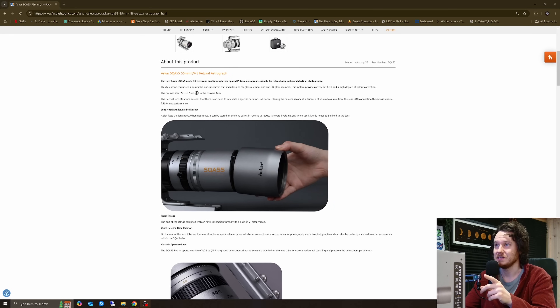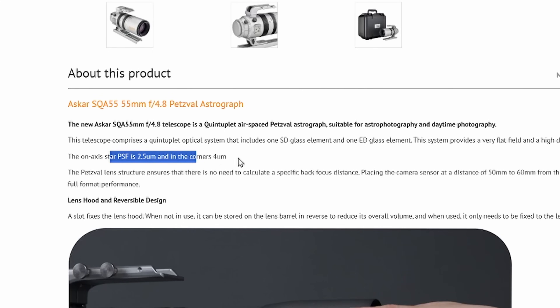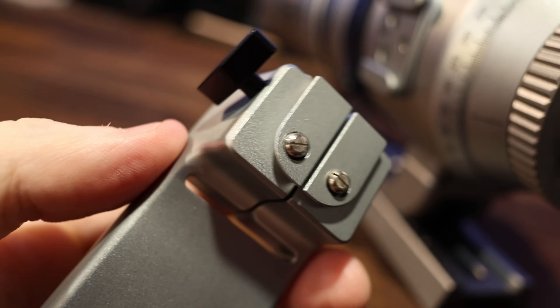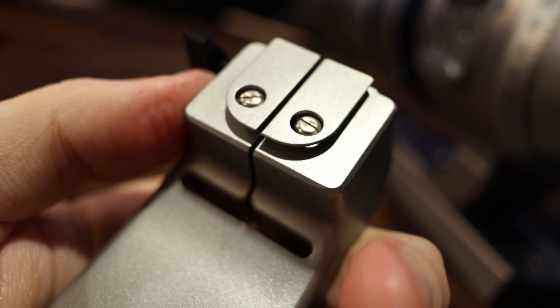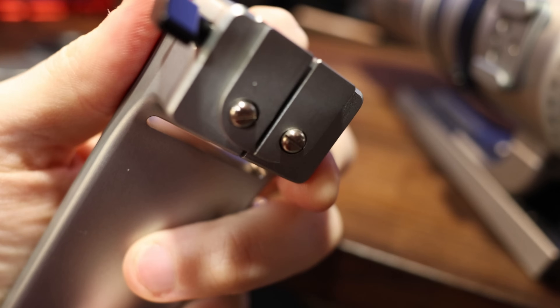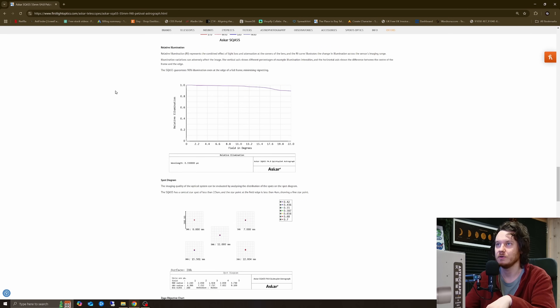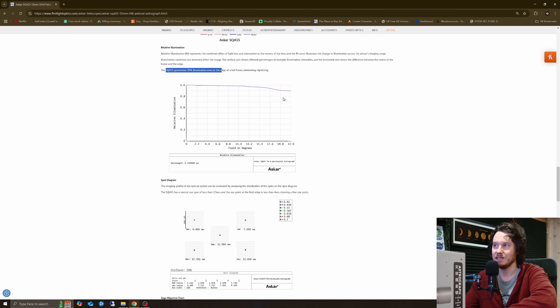Here's where we start to get into the crazy stuff. On-axis star point spread function is 2.5 microns, and in the corners, 4 microns. It's also using quick release mechanisms, which is really quite neat. There's an MTF graph here, more commonly used in lens evaluations. On relative illumination, the SQA guarantees 90% illumination even at the edge of a full frame, minimizing vignetting — so 90% illumination right out to the edge of a 44mm imaging circle.